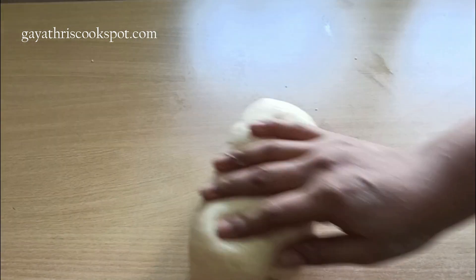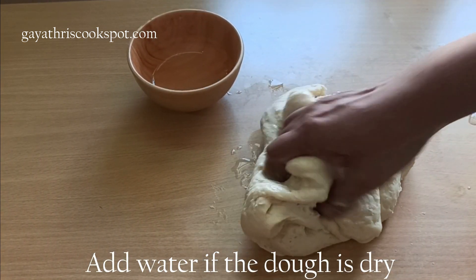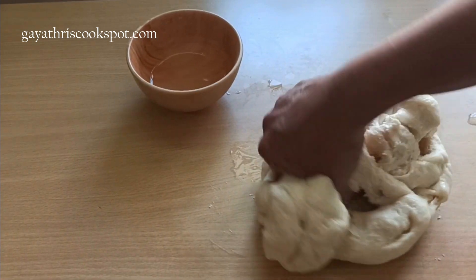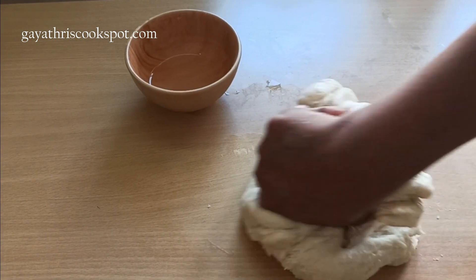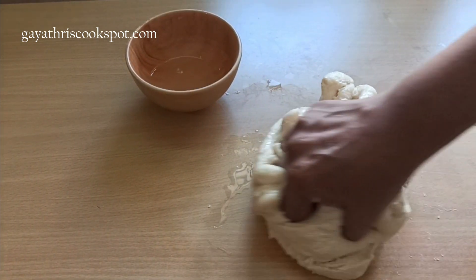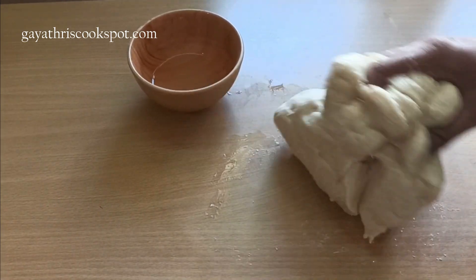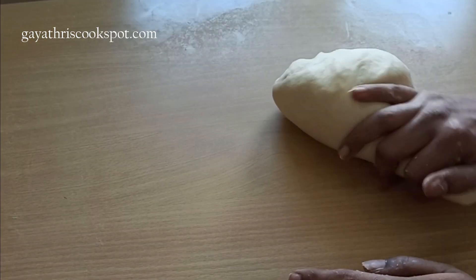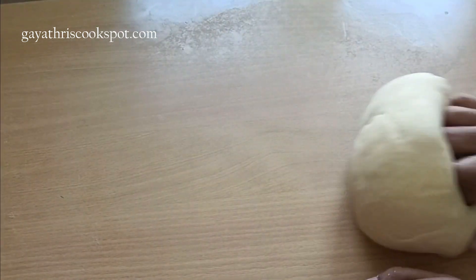It really depends on the maida you are using — you can end up with a loose dough or a dry dough, so adjust water or milk accordingly. Just wet your palms and knead your dough. I added a whole bowl of water to make my dough softer. Knead the dough for 10 minutes to activate the gluten.